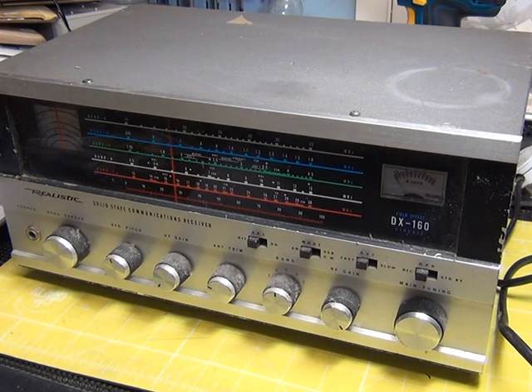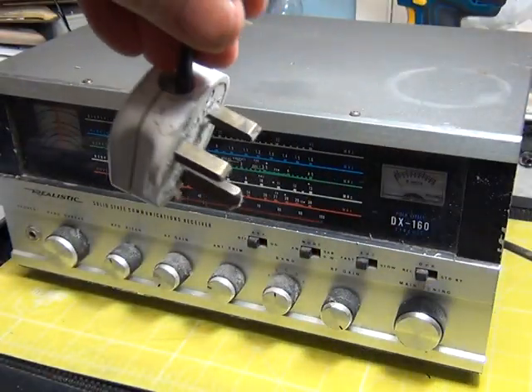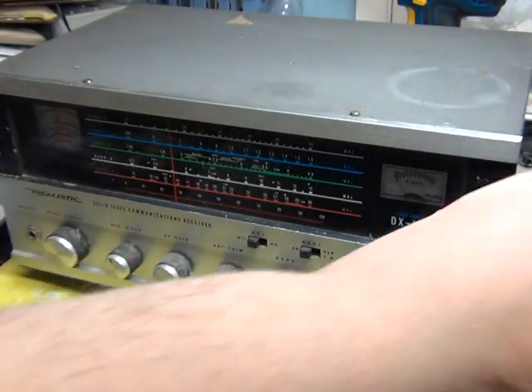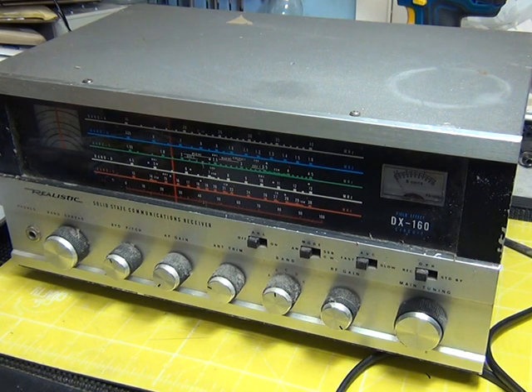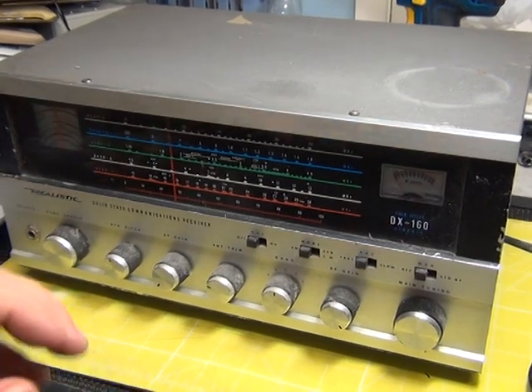Most of them have come from the United States, but having said that, this one's got a UK 13-amp mains plug on it. I wouldn't have paid more than 30 pounds for any of these at the time — probably paid a bit more for the DX-394 — and most of them were sold to me as not working.